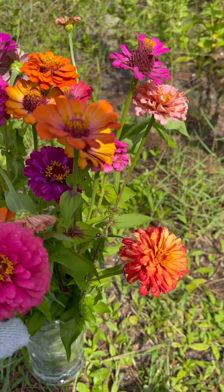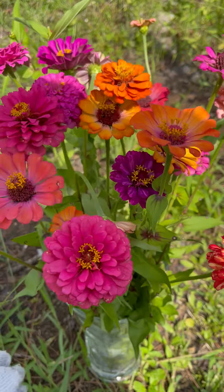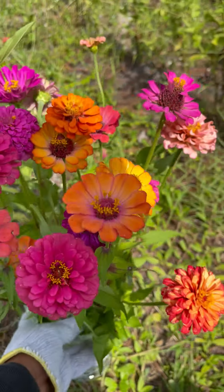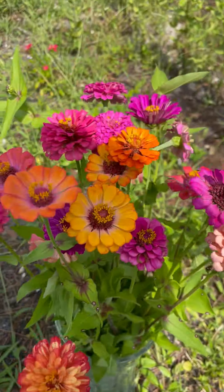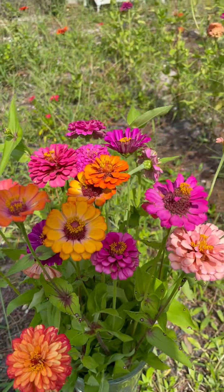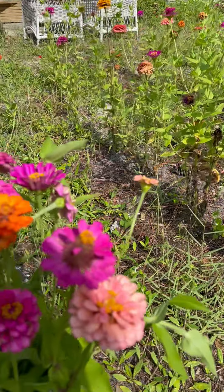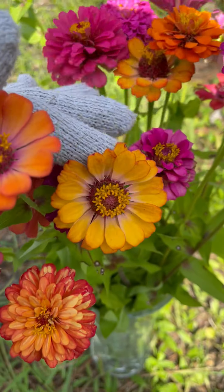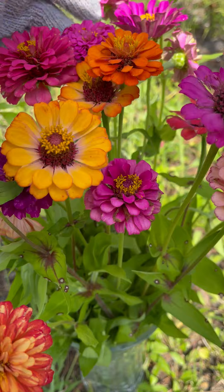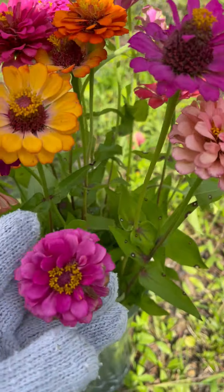One of my favorite things about having a yard is fresh cut flowers, and this is me creating a bouquet of zinnias from my yard. I love the different colors — it always looks really stunning inside the kitchen.